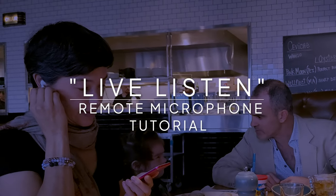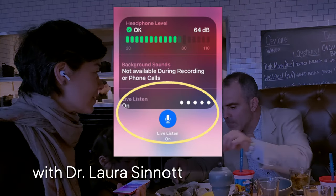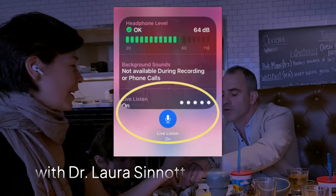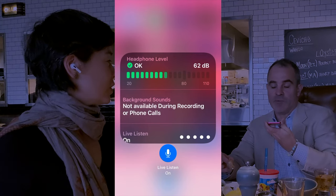Dr. Laura Sinnott here, audiologist and audio engineer with TUNED. I'm going to show you how to use Live Listen, a remote microphone built into your iPhone. It might help you hear better in restaurants or any loud environment.